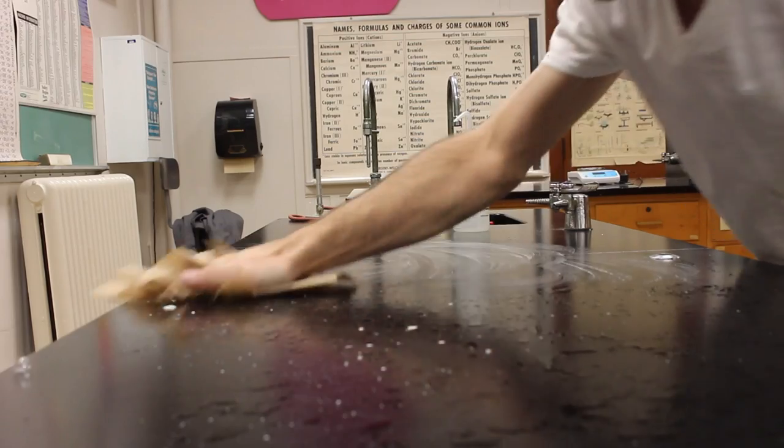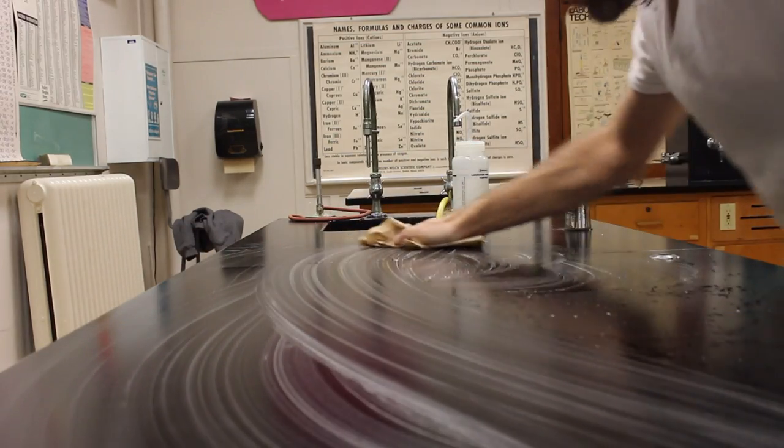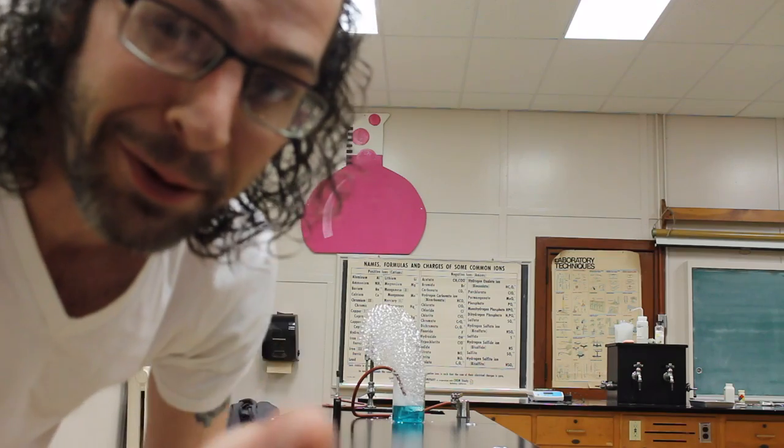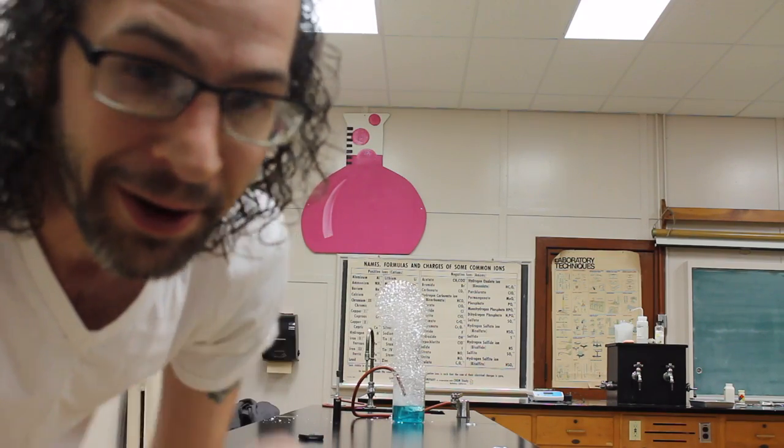One real problem here is that everything is so soapy — you end up with soap bubbles that fall down everywhere, and so the entire countertop over here is already soapy. I'll show you what I mean here in just a minute, but first we've got to set this on fire.